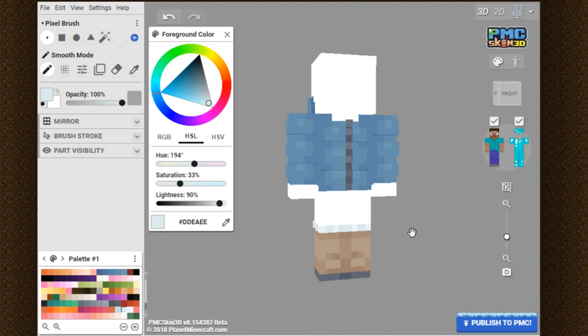I hope you guys enjoyed this tutorial. Stay tuned for my next Skinmas tutorial, where I will be showing you how to make a winter scarf on your Minecraft skin. I will see you guys all in the next video. Bye!